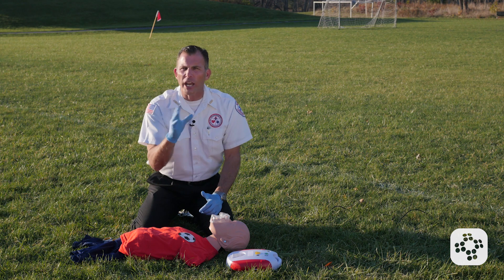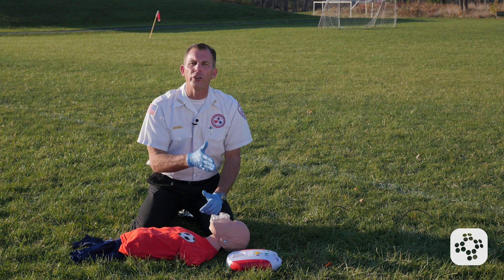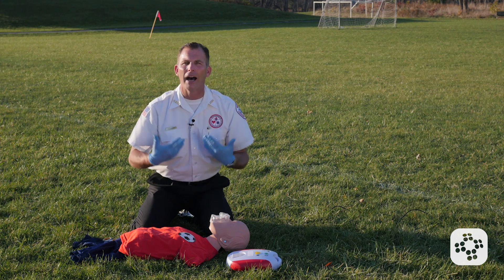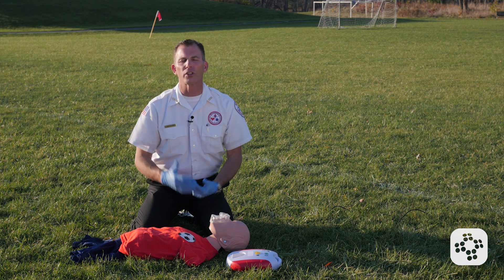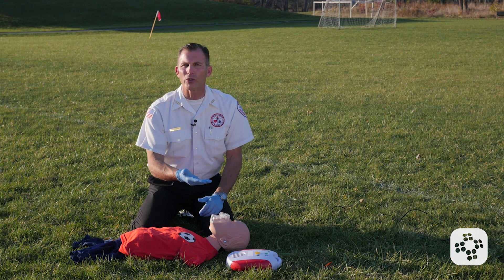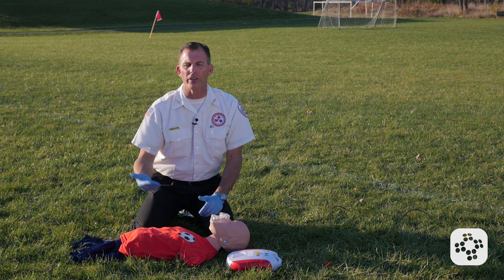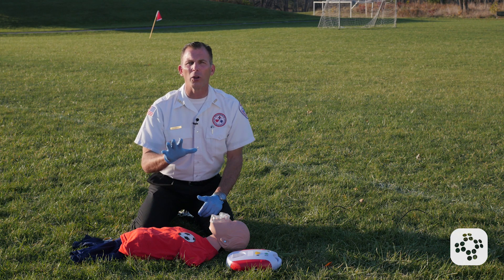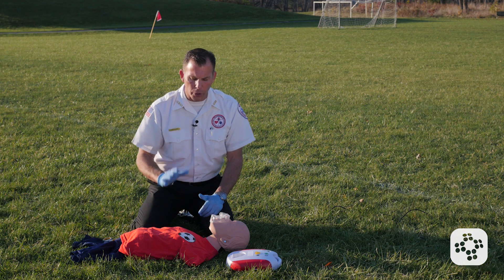The differentiation point is whether they're under or over 55 pounds. I know what you're thinking — you don't have a scale. We're just guessing. If you estimate they're less than 55 pounds, use the pediatric pads. If they're greater than that, the adult pads. If all you have is adult pads, you're going to use the adult pads on an infant, a child, and an adult. It's just fine.